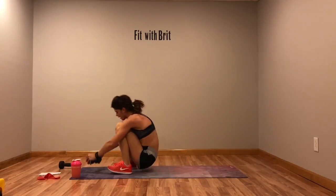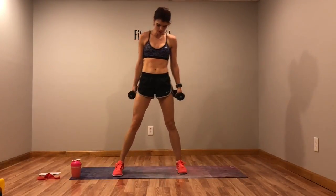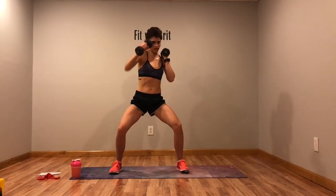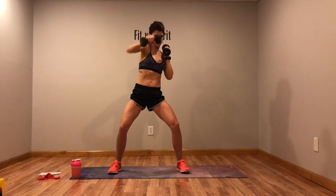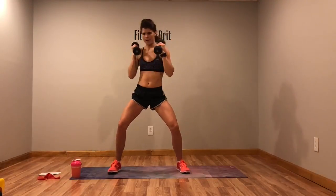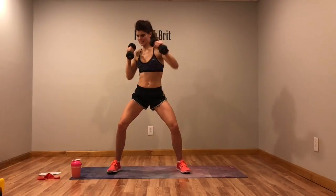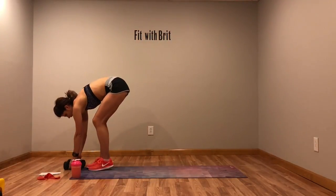Back to squat with a punch for round two. This one burns — it's only 20 seconds, you can do it. Jump rope — up, jump it out. If you don't have any weights, let's go a little faster.